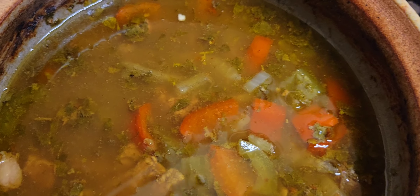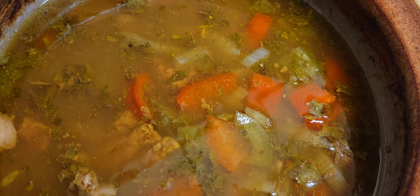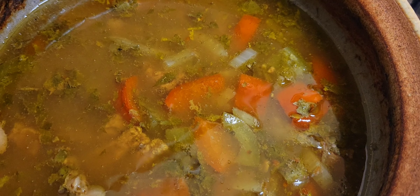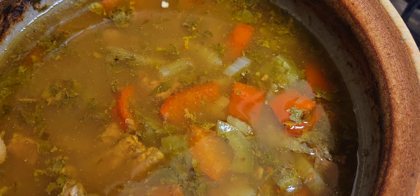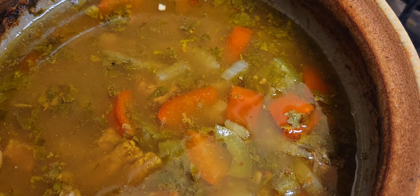All those flavors marinate together and it comes out really nice, alhamdulillah. So hopefully this inspires you to start cooking with stoneware, aka ceramics, and to do stews that take some time. Hopefully you're having a great day — I'll see you next time.